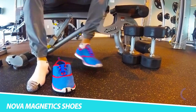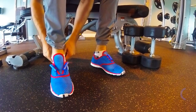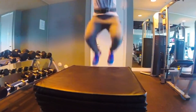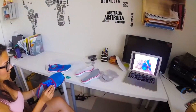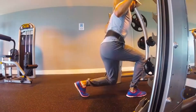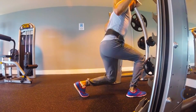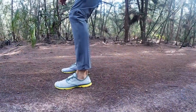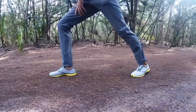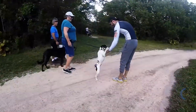Nova Magnetic Shoes. Go where no runner has gone before with the Nova All Terrain Running Shoes. Every part of these shoes has been perfected to be the ultimate footwear. On the top are incredible magnetic shoelaces that ensure the shoes fit exactly the same every time you put them on, staying snug as you run and move. The Nova All Terrain Shoes are entirely waterproof, and thanks to the top mesh material, your feet can dry quickly and easily.